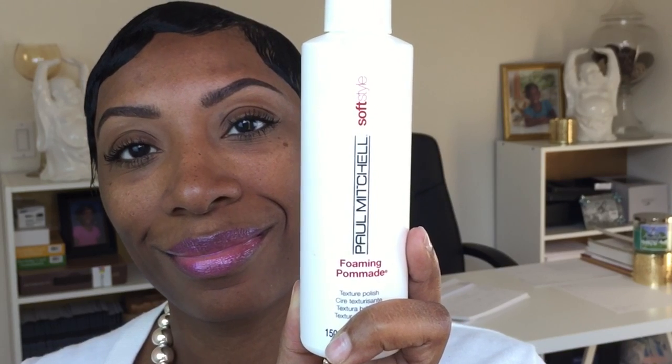This is the Paul Mitchell Foaming Pomade — I'll put a picture so you guys can see — and then my Nairobi that I always use. The trick to this is to get the ratio just right. I shake the Paul Mitchell because it can get a little tacky, and it's very heavy and can be super greasy. I used to use this only to wrap my hair, but I wouldn't suggest that now. About this much of the Paul Mitchell.